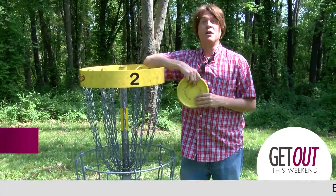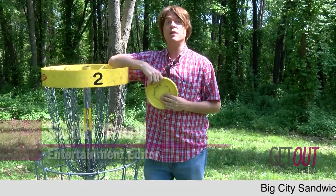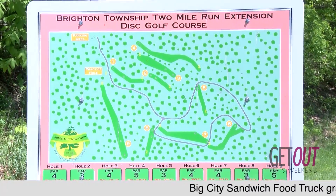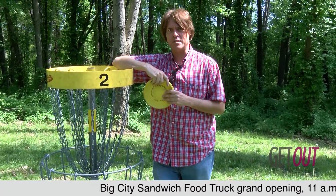Hey everybody, welcome to Get Out This Weekend. Memorial Day weekend is coming up and everyone's thinking about getting outdoors and doing something fun. We've got a great idea for you: disc golf. There's a course right here in Brighton Township at Two Mile Run extension. Come out and play some disc golf. Have you ever done it? I got my first experience today.